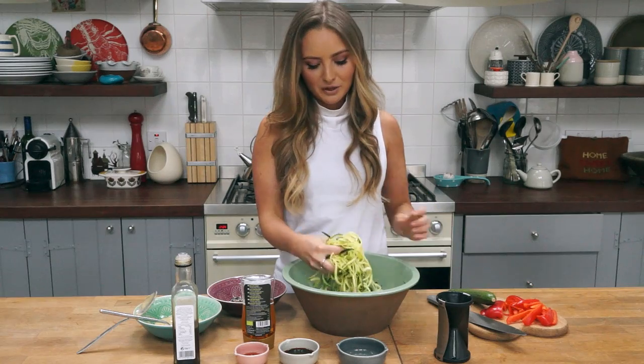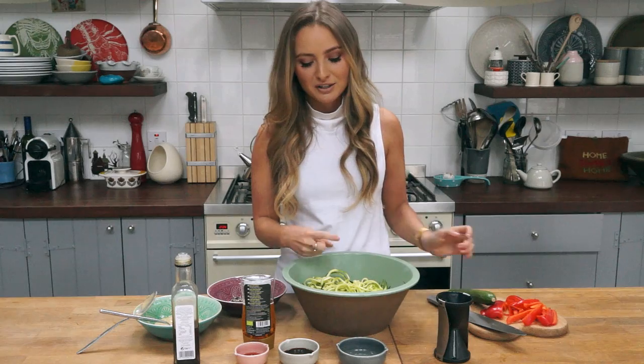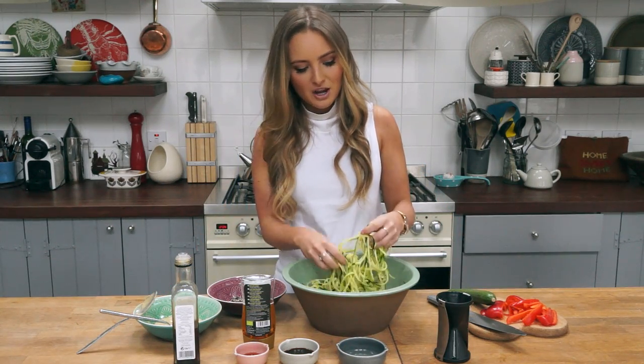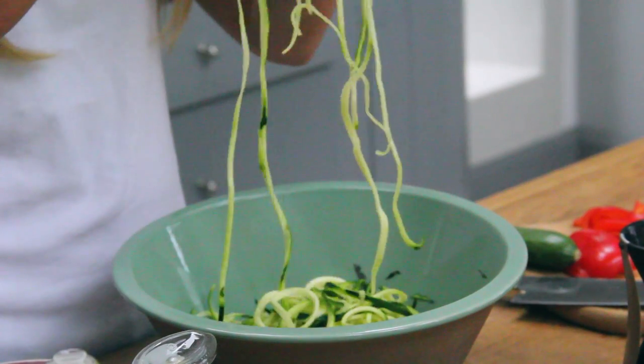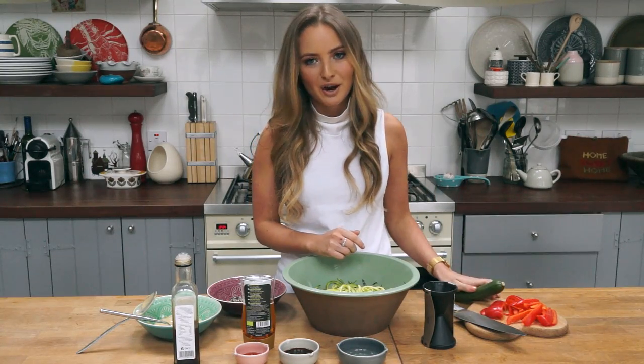Today I'm going to be making my sesame noodles, which is one of my favourite dishes as a kid. I'm actually going to be using spiralised courgettes today instead of noodles — these are my absolute favourite at the moment. I'm going to be using my handheld spiraliser here and it makes gorgeous courgette ribbons like this. I've done a few already and I'm going to do one more just to show you how it works.